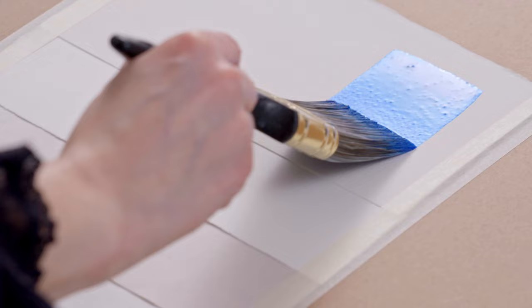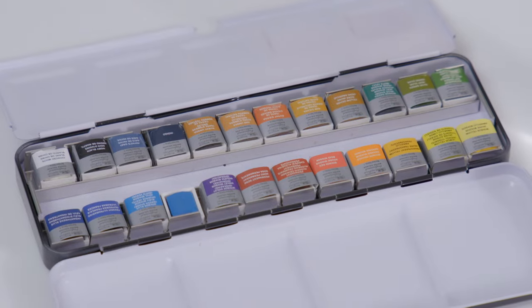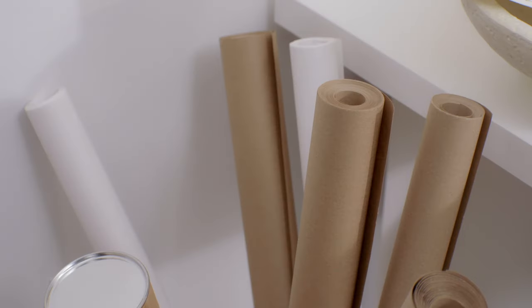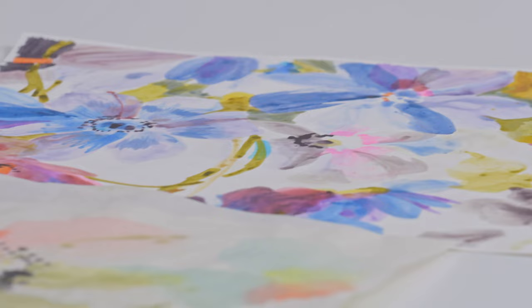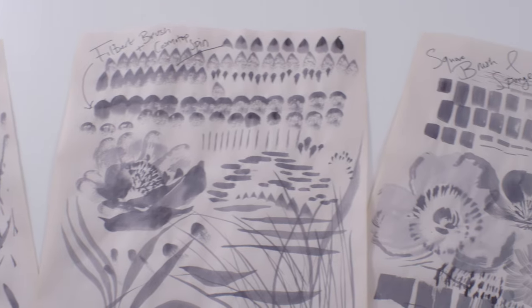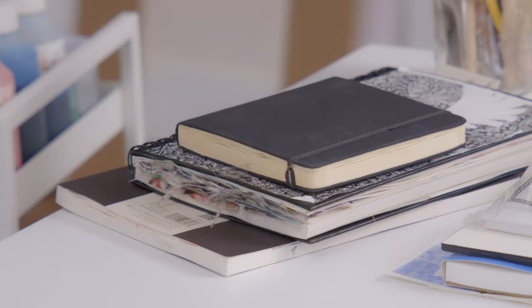Today in this chapter we are going to be chatting about all the different papers that are available to you to test your watercolours on. They come in lots of different formats and the only way to find out which one you like the best is to try them all. Through experimentation you can find which ones work the best for you.